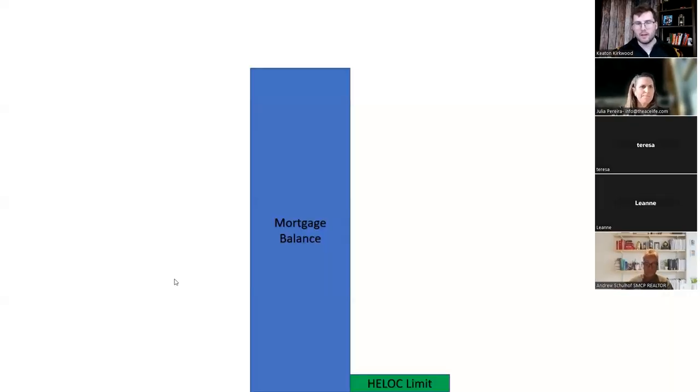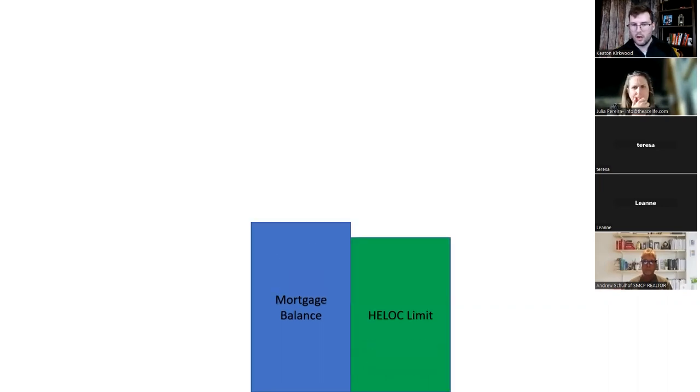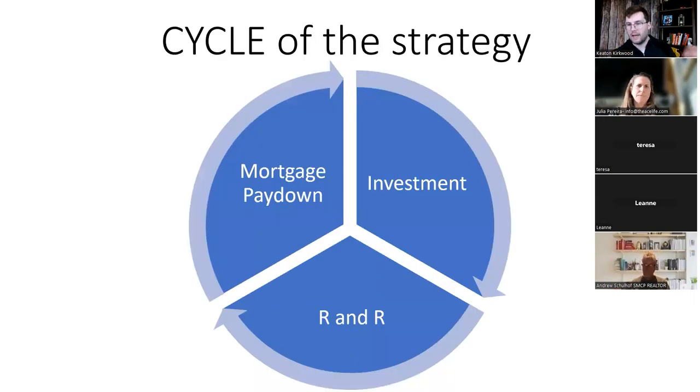This is the basic concept of the Smith Maneuver. You've got a large non-tax deductible mortgage balance and a $1 HELOC. Over time, as you pay down your mortgage, the non-tax deductible balance diminishes and the limit of your home equity line of credit goes up. As it rises, you're investing — borrowing and investing into the stock market, a business, real estate, or private lending. Ultimately: pay down your mortgage, invest, get your tax returns, rinse and repeat. You just keep cycling it.